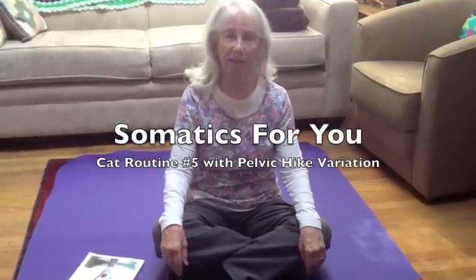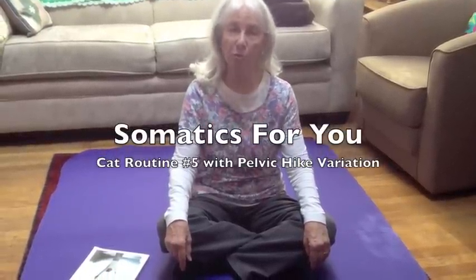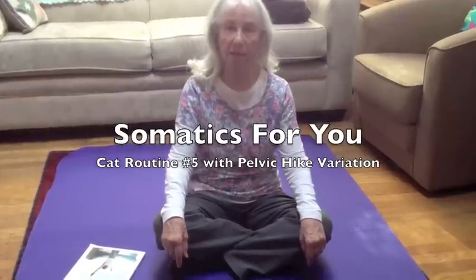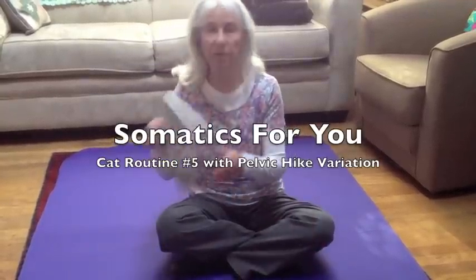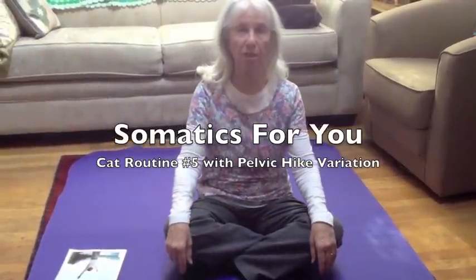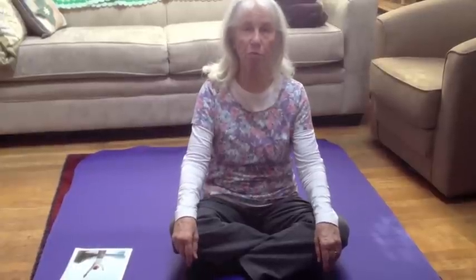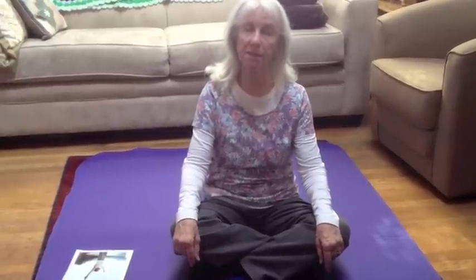Hi, I'm Susan Koenig and this is Somatics for You. Today I'm going to do a movement called the twist. It comes right out of the somatics book and it's part of the daily cat routine — this is cat routine number five. I've done another video of the twist with one variation, and today's video is a second version of the twist with an additional variation.